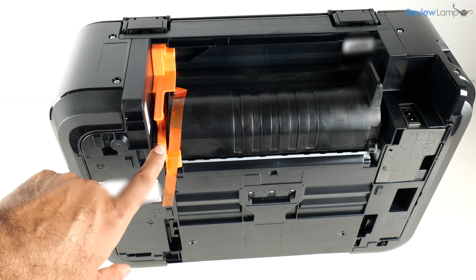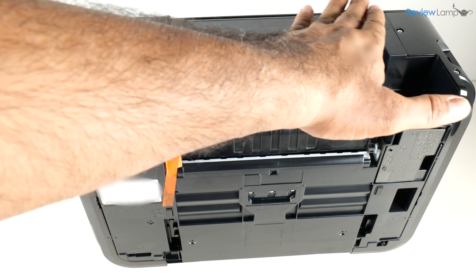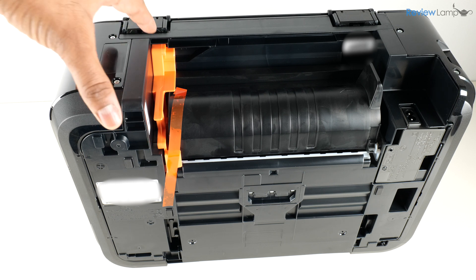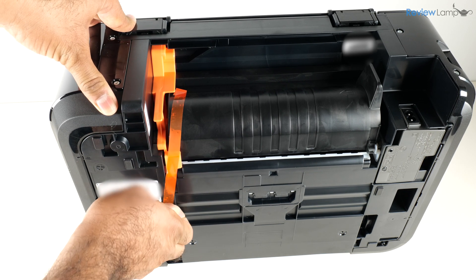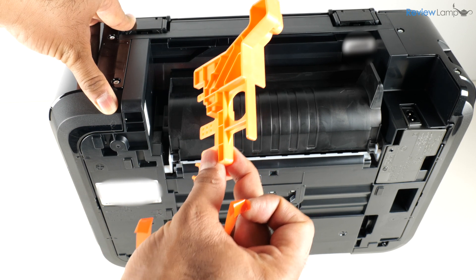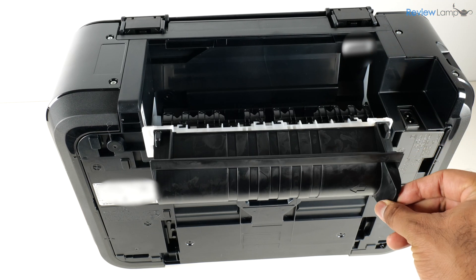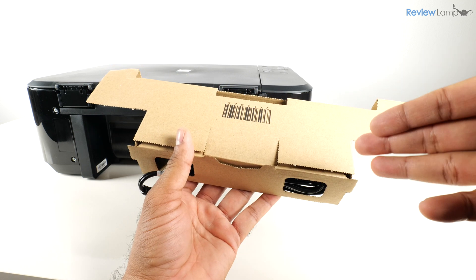There are two more pieces of protective packaging to remove at the back of the printer. I've placed the printer on its nose to access them — peeling this piece of tape all the way up, then pulling out the orange piece of plastic, which you no longer need. This allows you to open that rear compartment to clear jams in the back.